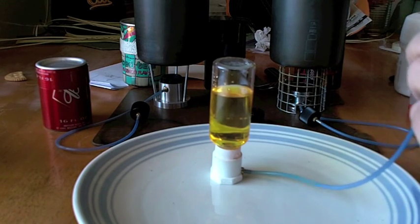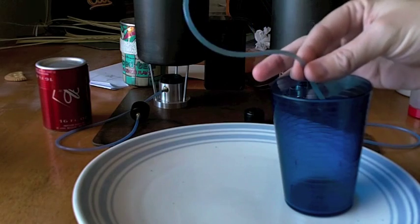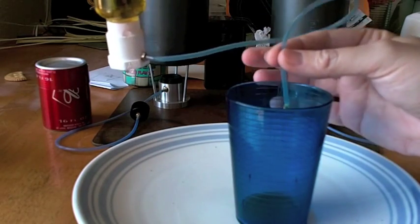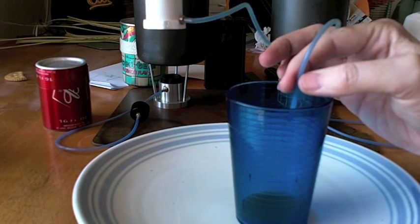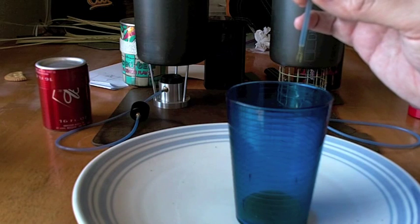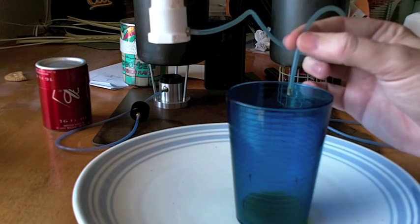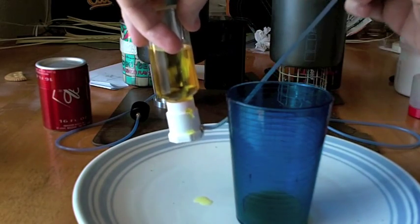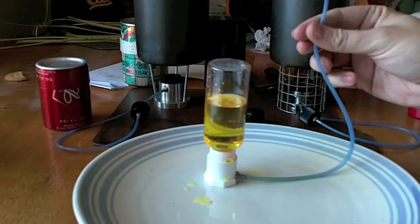To show this is actually working and flowing — no tricks here — I'm going to try to keep everything in frame so you can see it dripping. The higher I lift the bottle, the more it comes out. The lower I put the bottle, the less it comes out because you're equalizing it. Now I'll lower the bottle. I made a mistake and put the bottle on its side and leaked all over myself.